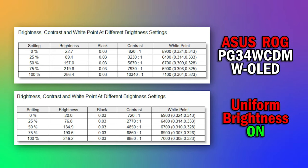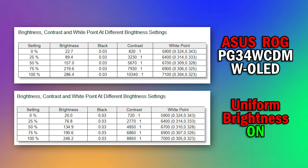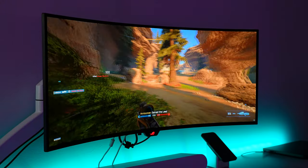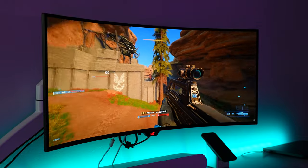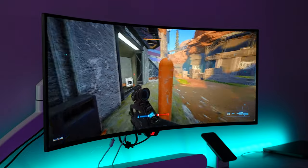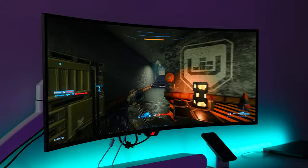Another brightness feature is the uniform brightness setting, which reduces the dimming that some OLEDs do when you pull up a large 100% or 80% white screen. That dimming pretty much doesn't happen nearly as often on this monitor — it keeps brightness very uniform even with large white pages on screen. It's a lot less distracting and more usable, and I hope more monitors come out with a similar setting.